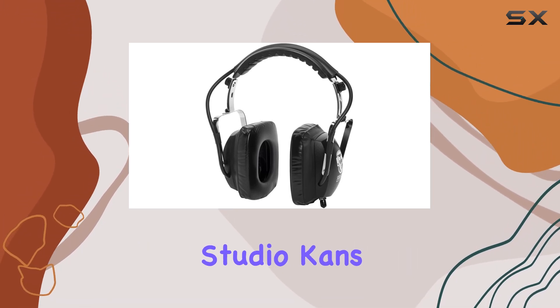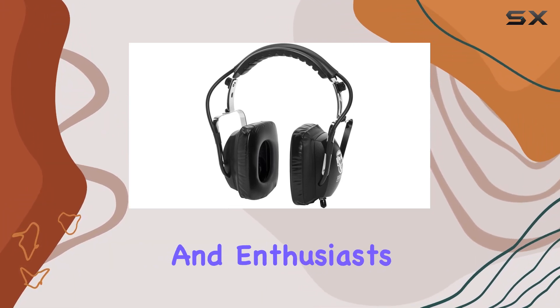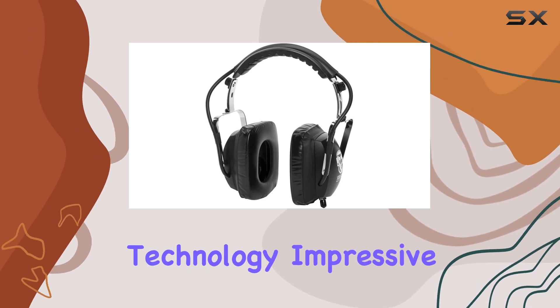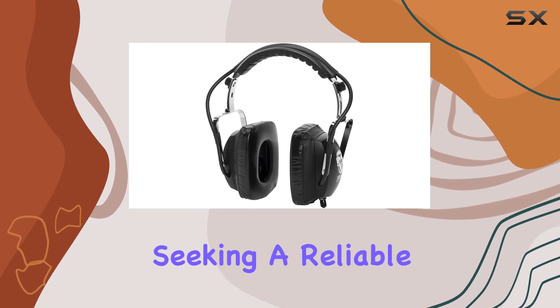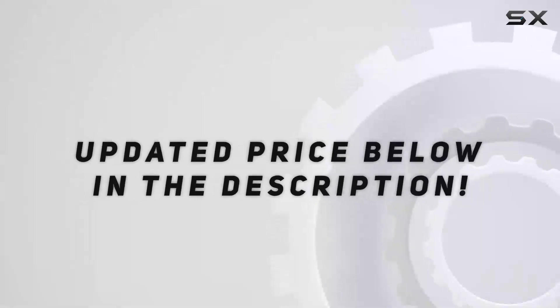Overall, Metrophones Studio Kenz Isolation Recording Headphones are a solid choice for audio professionals and enthusiasts alike. The combination of Bluetooth technology, impressive isolation, and cost-reference speakers make them a compelling option for those seeking a reliable and immersive audio experience. Check out the video description for updated price.